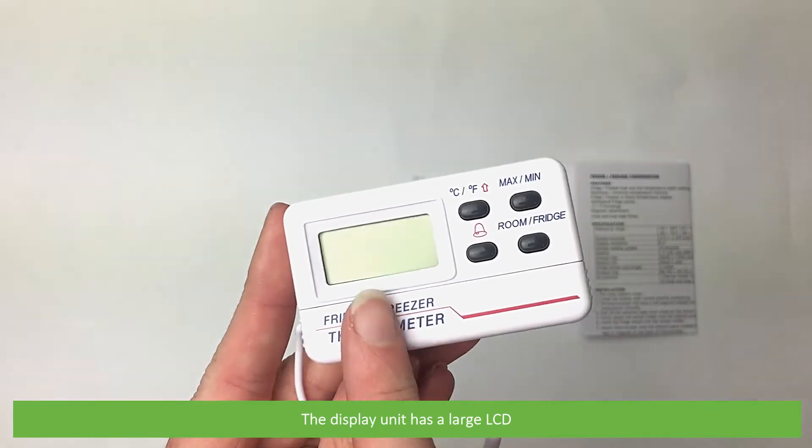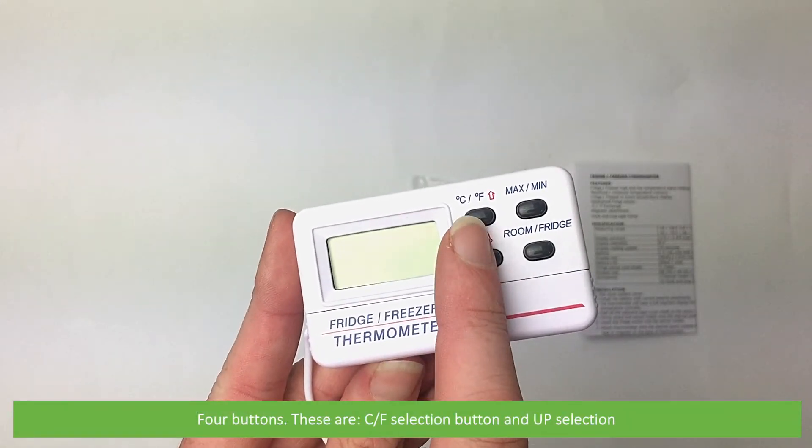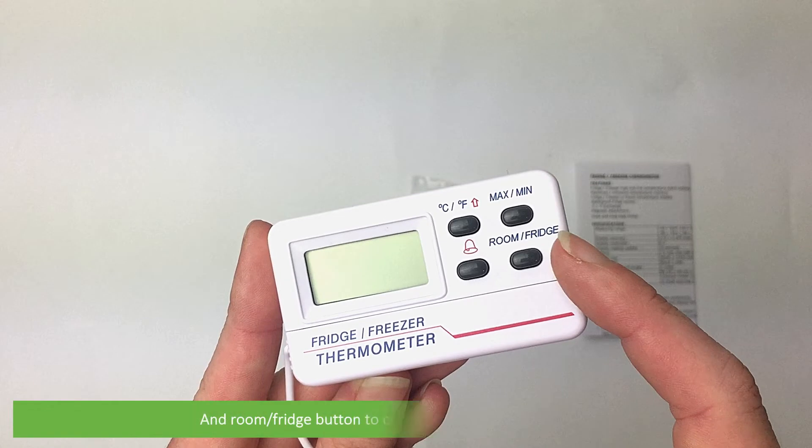The display unit has a large LCD and four buttons: a Celsius Fahrenheit selection button and up selection, the alarm button, a minimum and maximum view button, and a room fridge button to change the displayed temperature.